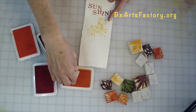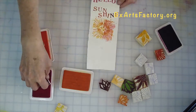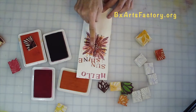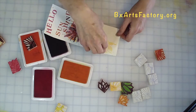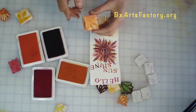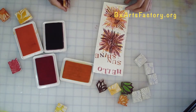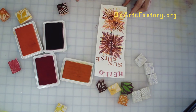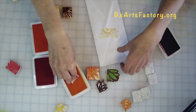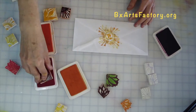Starting with the lightest color first — yellow — working our way to orange, with the darkest colors on top last. I stamp, turn the paper, stamp, turn the paper in a clockwise fashion: 25% sun stamp, 50% sun stamp, 75% sun stamp, 100% full Sun — hello sunshine!